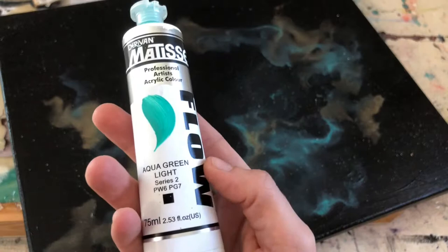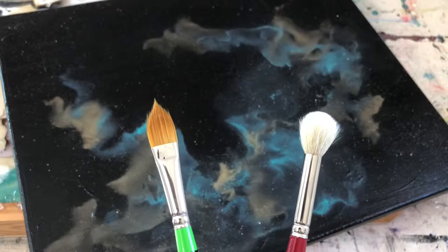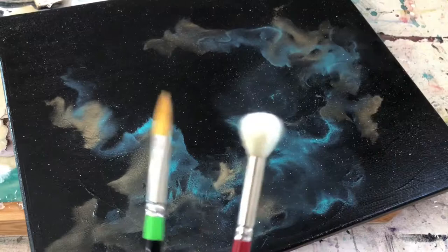You can use any color you want as long as it's really soft body, and then we only need two brushes: something that's going to be wet to put the paint on, and then something that's going to be dry to move the paint around. This can be any type of brush you want, any shape, but this one has to be a mop brush and it stays dry the whole time because this is what we're gonna use to move the color around and get the texture. And that's it, so let's get started.